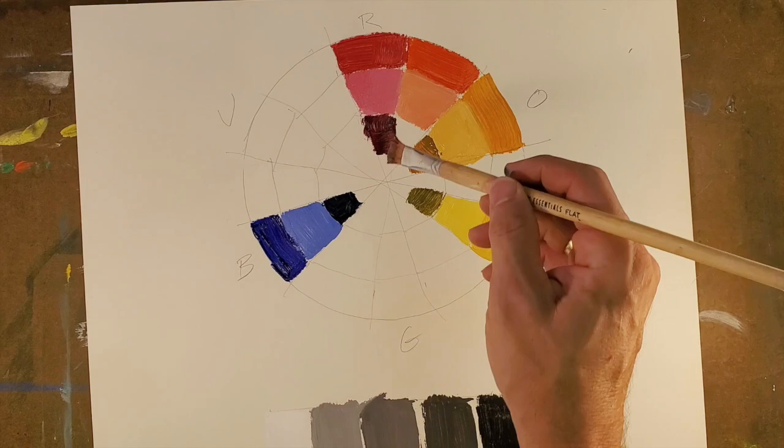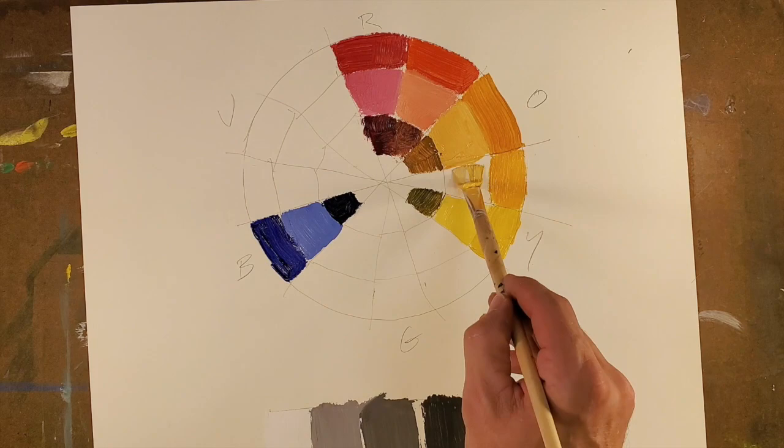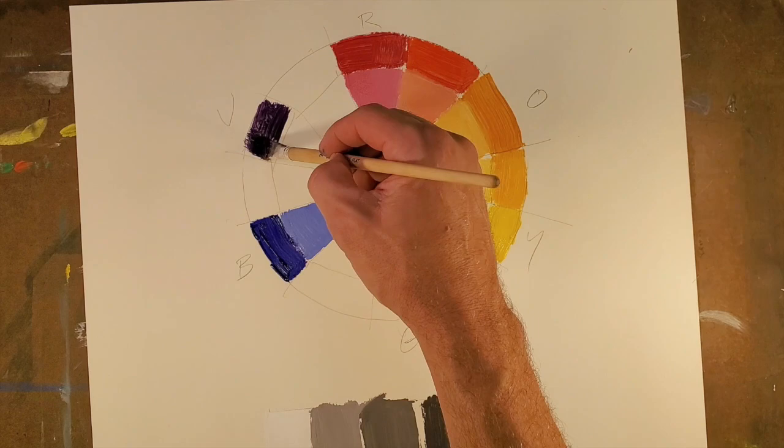So adding white and adding black for red-orange. Now we're coming up with yellow-orange. A tip for yellow: when you use it, you'll oftentimes need to add more yellow than, let's say, the red in this case, because yellow is a fairly weak color in terms of moving it.